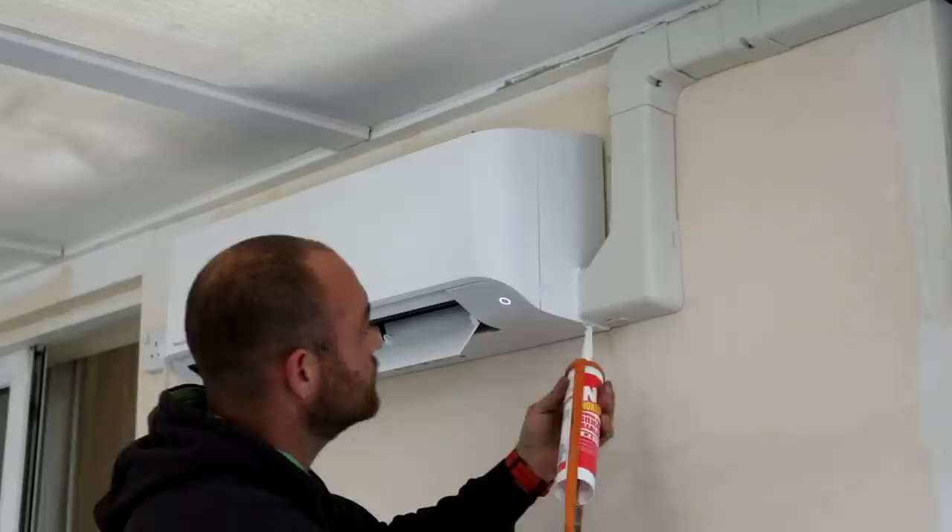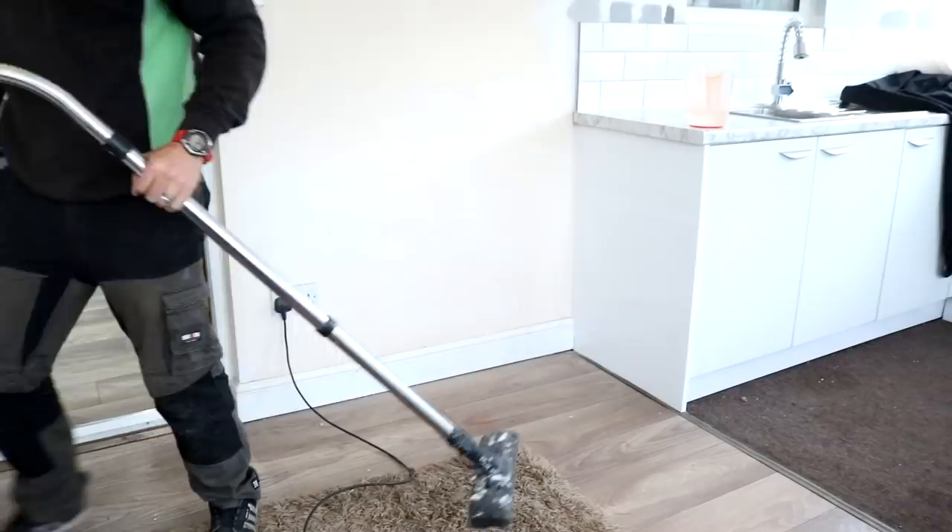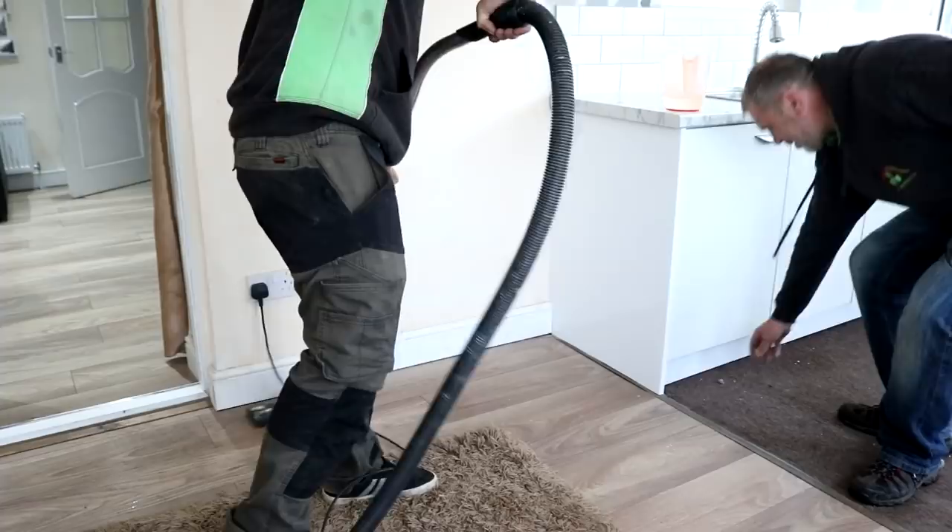He tidied up after himself, but I wouldn't worry too much about that to be honest — I'm going to make a lot more mess over the next few days.